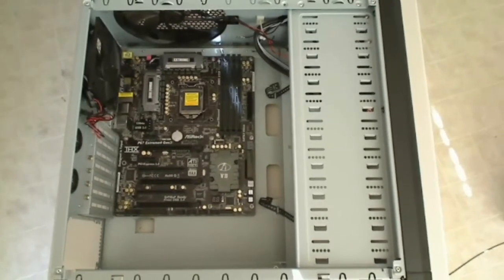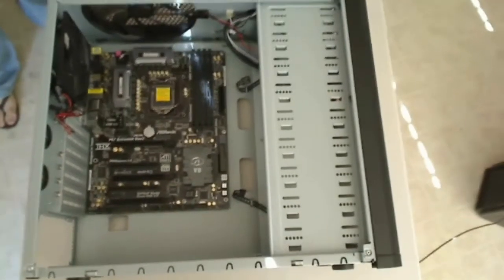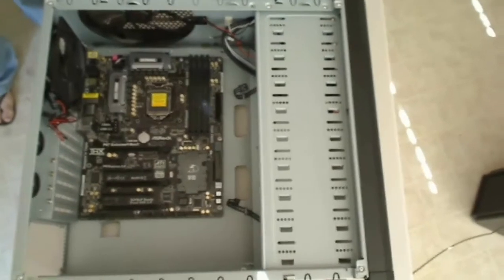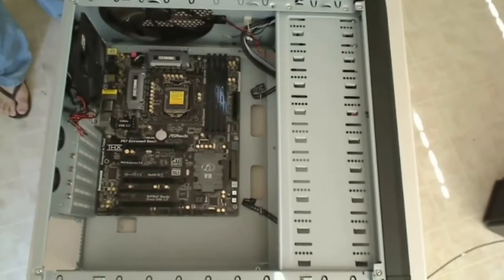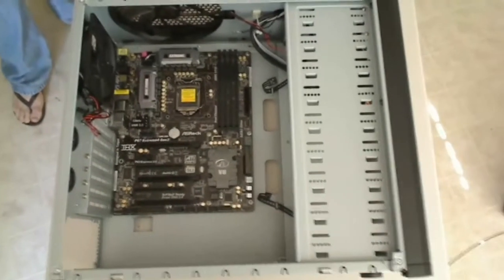The next step in our process, we're going to actually install the power supply. We want to show you, for this particular case, where the power supply goes, and show you how it looks on the outside and the inside of the case, so you have an idea what you're looking at.